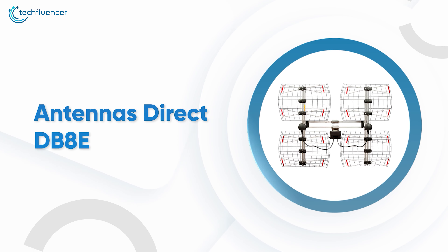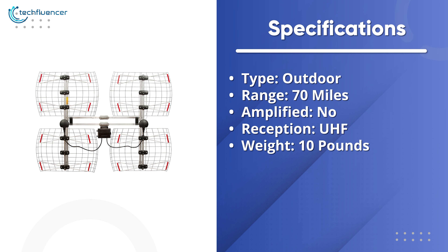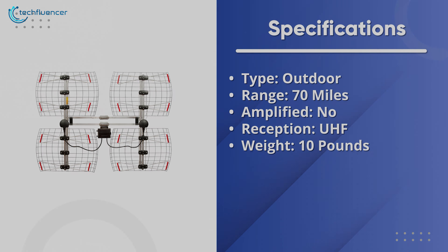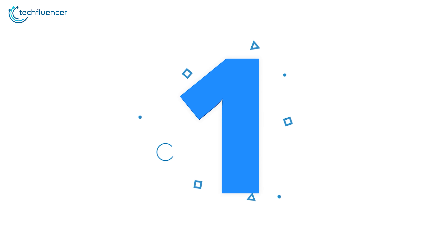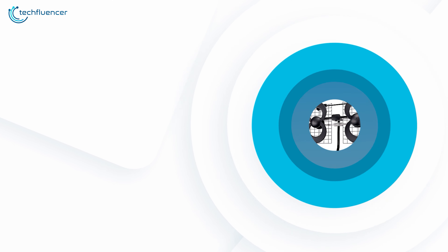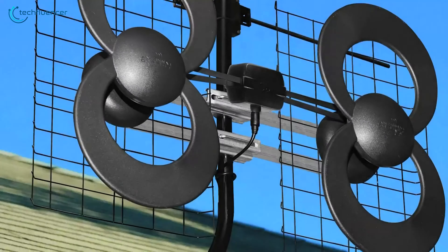You can enjoy free local news from the most popular TV channels in 5.1 surround sound without any cost or contracts. To conclude, if you are looking for a rooftop antenna with good signal reception, the Antennas Direct DB8e is an easy recommendation for you.